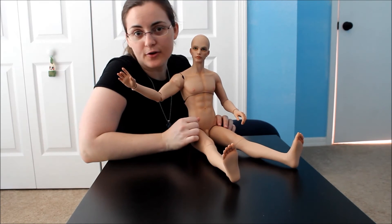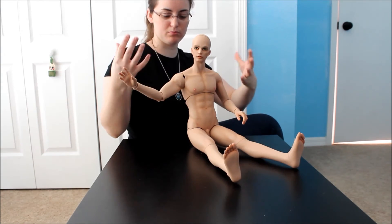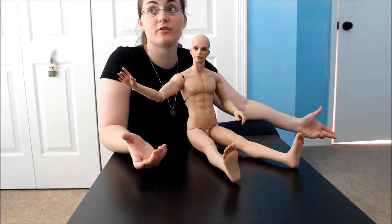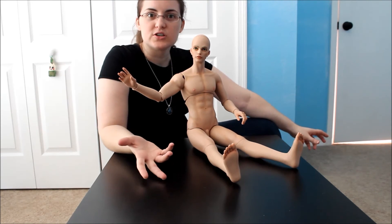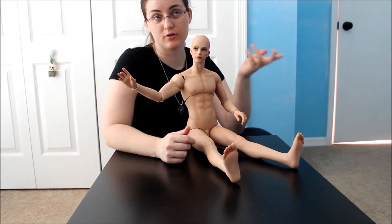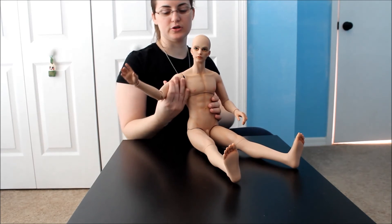So that's basically it as far as the Iple House SID body goes. It's a very impressive sculpt — broad shoulders, much more broader than a lot of the other BJDs that are out there, especially in the male category. All my other dolls are much more thin and narrow, whereas he's very broad, which is a nice variety. I like it because this is actually more realistic. A lot of people in my friend groups are already claiming that he's their favorite because he looks the most realistic out of all of my BJDs.